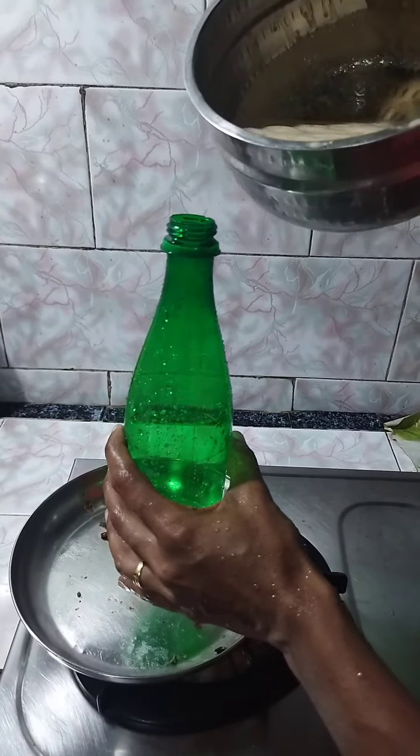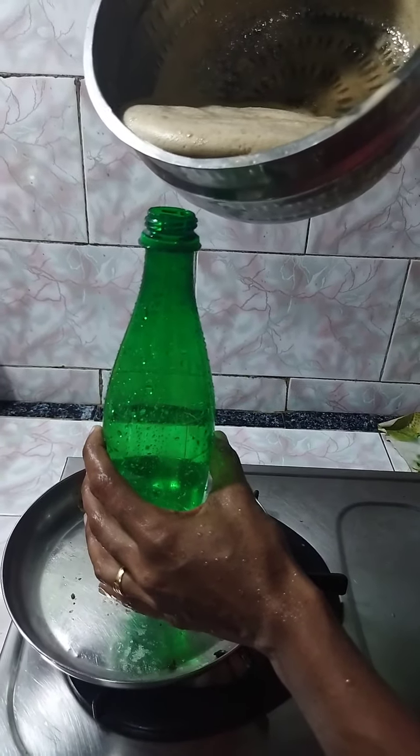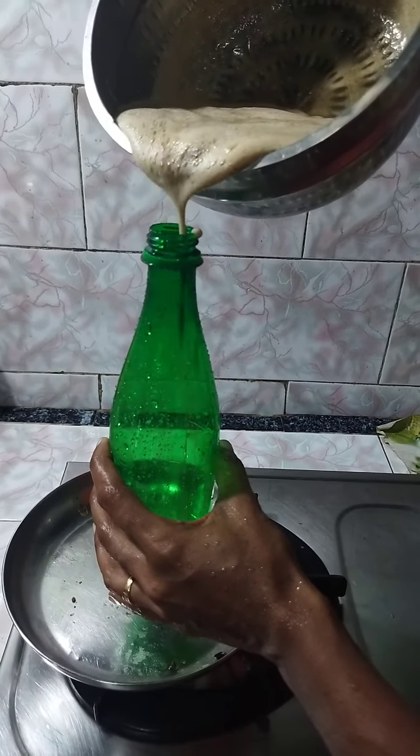Hi friends, welcome to Sonia's Food Court. I am here in the house — I am making shampoo. I am going to film the video.